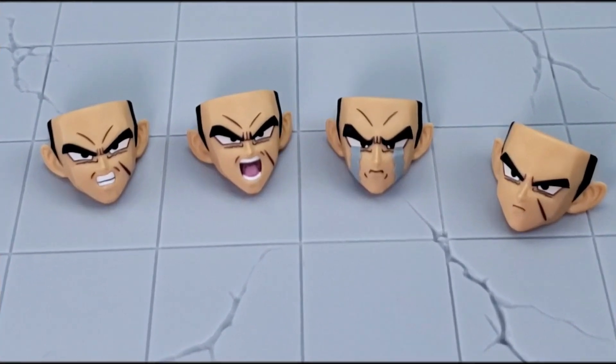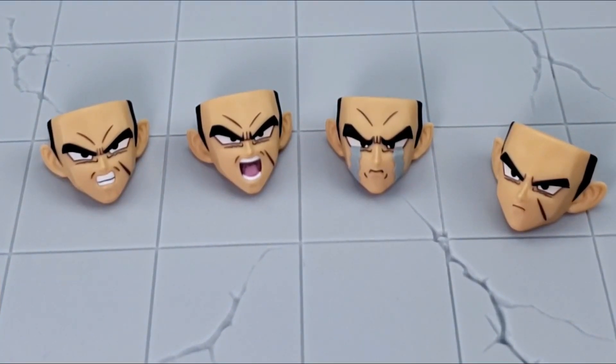Below are the four expressions that come with Broly. First is an action expression where he's gritting his teeth. The next is another action expression where he's yelling. Followed by one where he's crying. And finally the last one is the regular normal expression. Overall you get a good dynamic range of expressions.